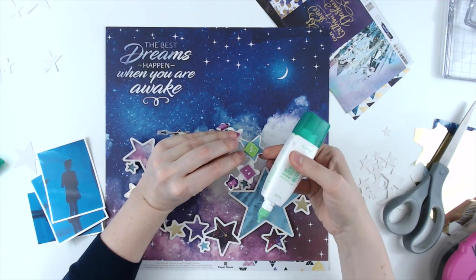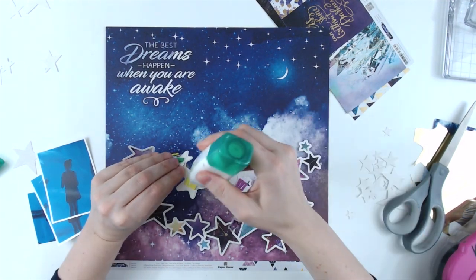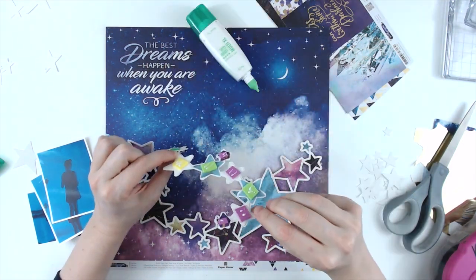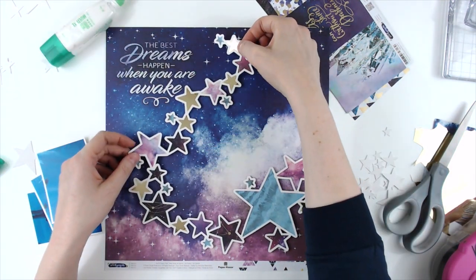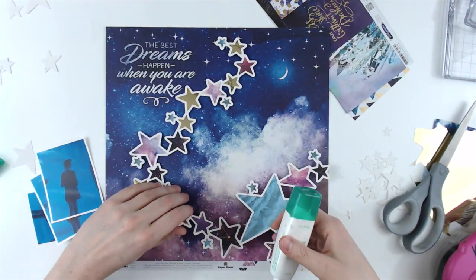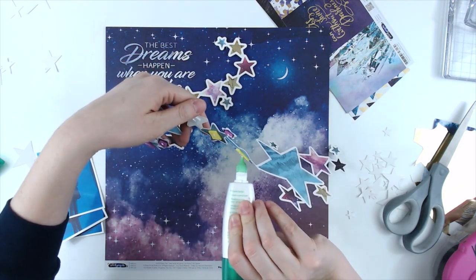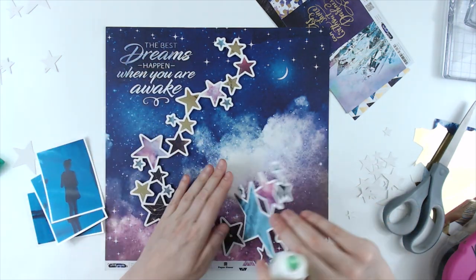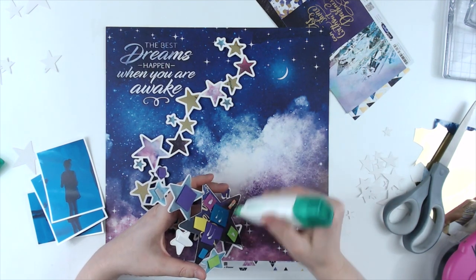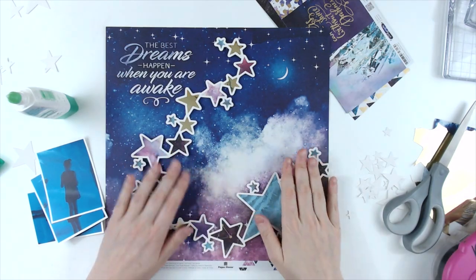I oftentimes struggle to use papers where they have words already printed on them because I feel like it limits where you can put the rest of your design. But this worked out perfectly because the stars really curve around it, and I love how it incorporates that little title piece into the rest of the layout.